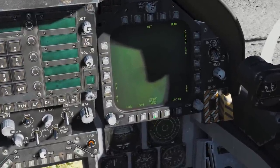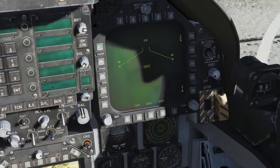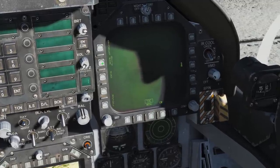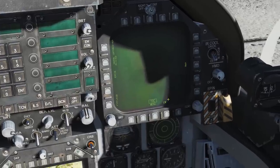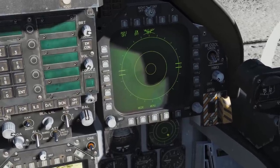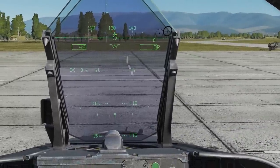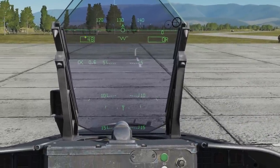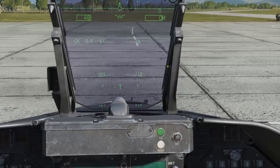On the tactical page, which is accessed by simply pressing the menu button again, we have information such as our stores page, our attack radar, our RWR and the electronic warfare page. On the HUD, we have our heading tape, our velocity vector, our altitude, airspeed, angle of attack, and our pitch ladder in 5-degree increments, as well as our bank angle.